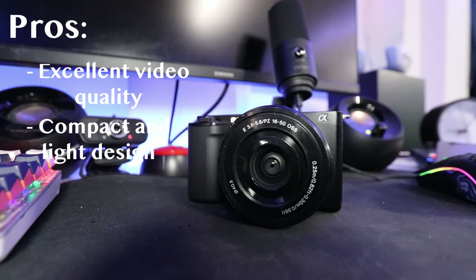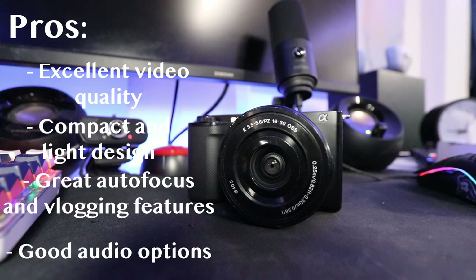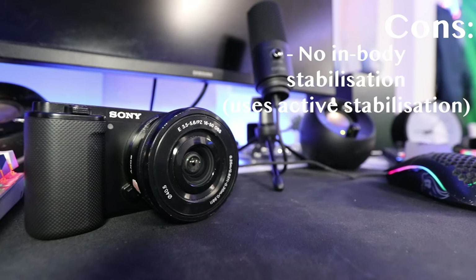So is the Sony ZV-E10 the ultimate vlogging camera? Let's break it down. Pros: excellent video quality, compact and lightweight, great autofocus and vlogging features, and good audio options. Cons: no in-body stabilization, limited battery life, and no weather sealing.